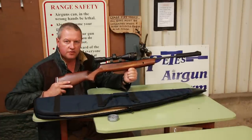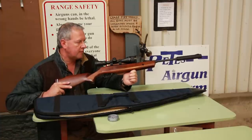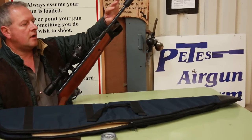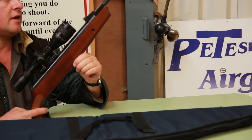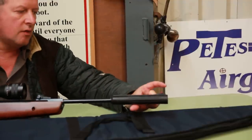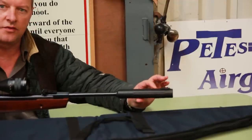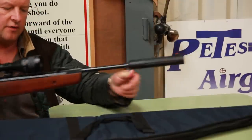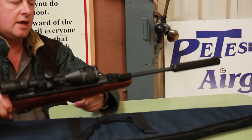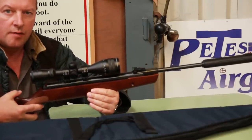This one's built in Turkey. Hatsan have really come onto the scene in the last few years and made quite an impression. The bluing and barrel finish is pretty good these days. What you've got here is an integral silencer, which has fibre optic open sights, incorporating little fibre optic elements. There's a red one for the foresight, and then in the rear sight we've got twin green elements — so it's the old fashioned open sight picture, accentuated by the fibre optic elements.